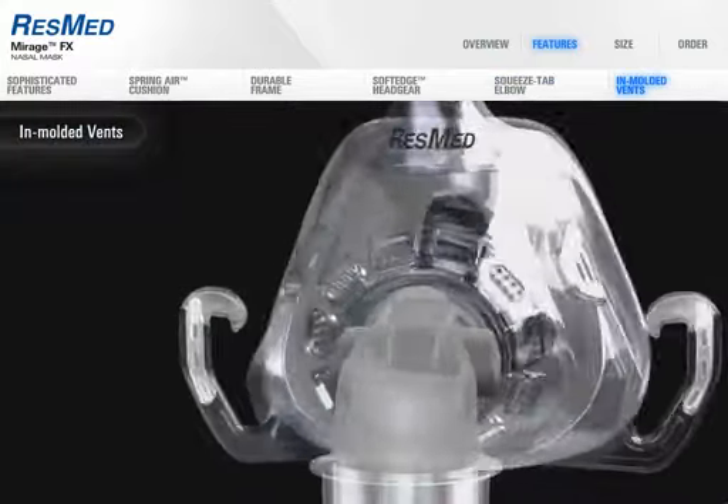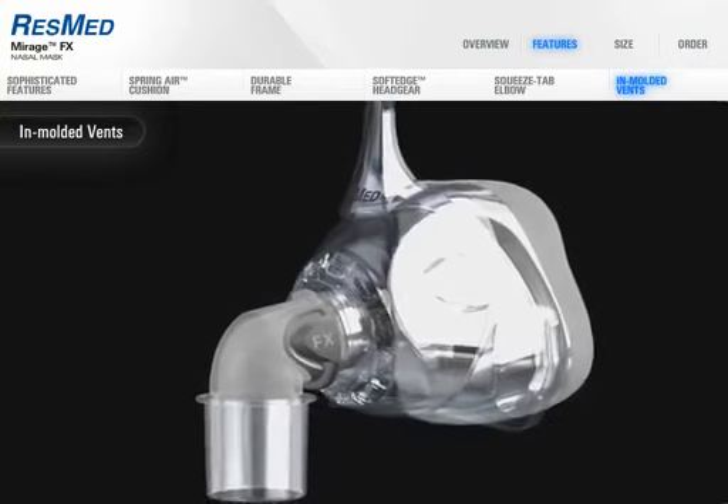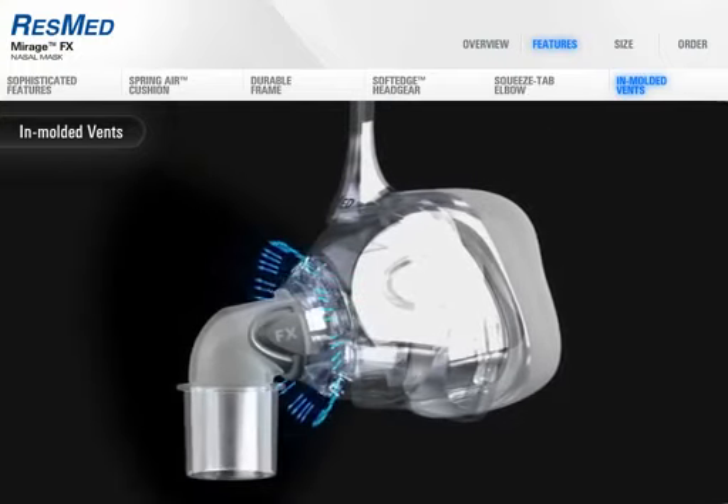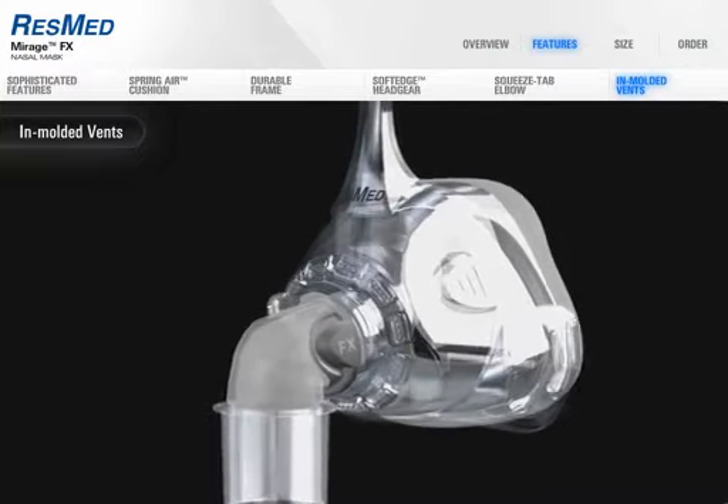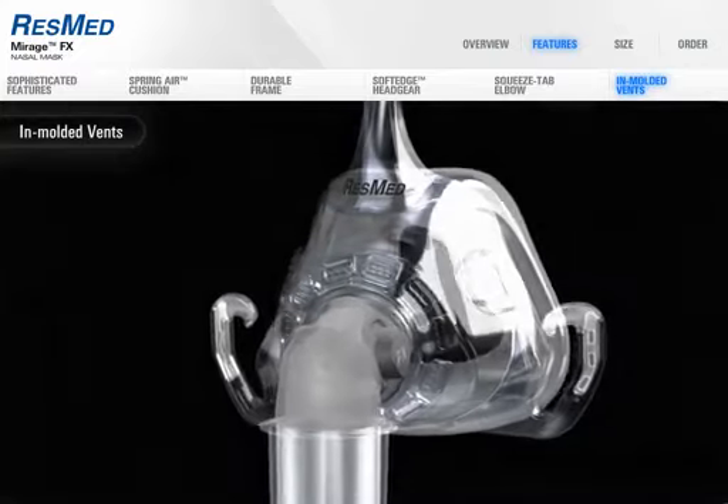The diffuse vent design is molded into the cushion to disperse air gently and quietly. Air is directed away from the user and their partner, so both can enjoy a peaceful night's sleep.